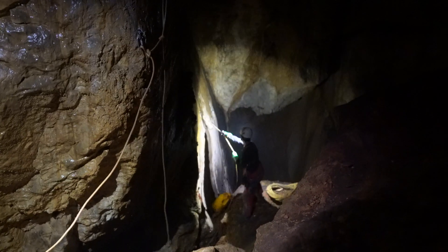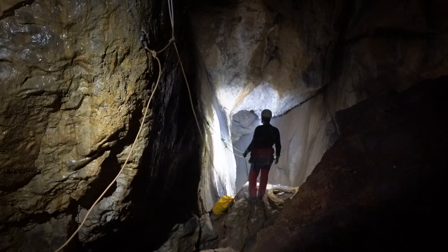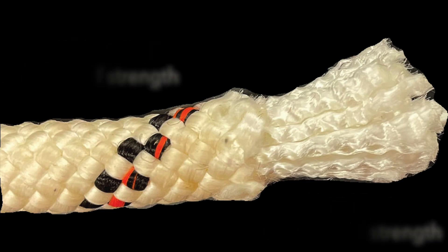Static kern mantle ropes have a sheath or mantle that is designed to protect the kern or core from abrasion and dirt. The core of the rope is typically responsible for 70 to 80 percent of the rope's strength, but is susceptible to damage if exposed. Static ropes are characterized by having an elongation of less than 2 percent when subjected to the load of a typical caver.